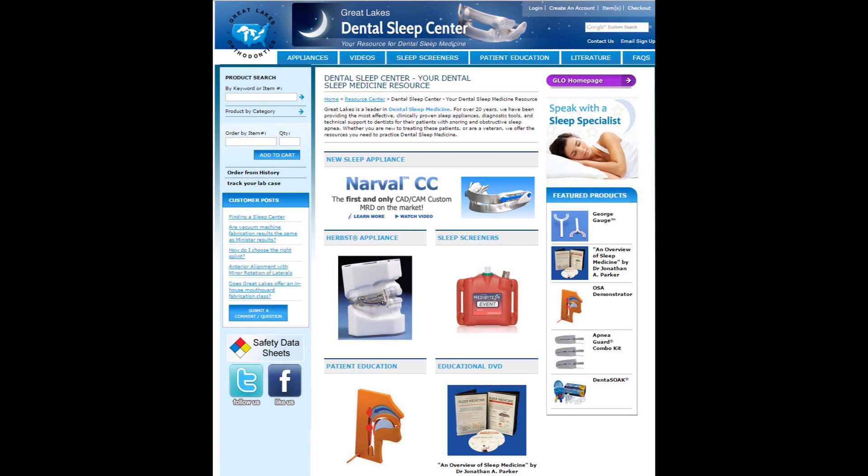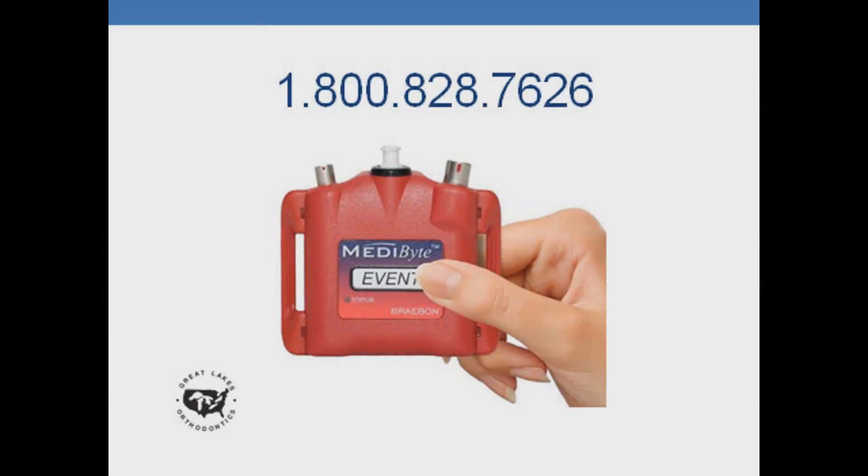For further assistance, you can always go to our website and click on our resource center for our dental sleep medicine center. Thank you for watching, and feel free to contact us for any further questions.